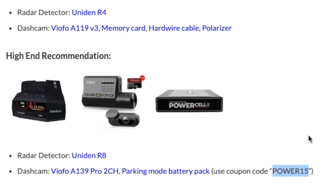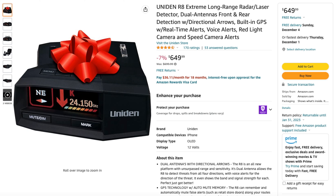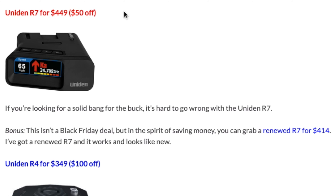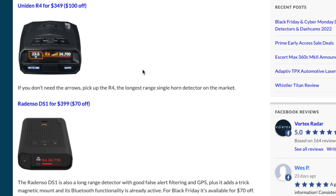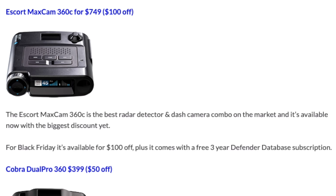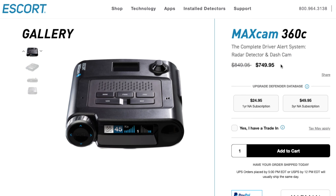Now, as far as what all this translates to, you can scroll down and see all of that information. The R8 is now on sale — $50 off for Black Friday, bringing it down to $649. Then as far as getting a good bang for the buck, there's the Uniden R7, which is on sale now too — 10% off for $449. As far as some of your non-arrow detectors, you've got the Uniden R4 as well as the Radenso DS1. Both of these are discounted now: $100 off for the R4 and $70 off for the DS1. And then there's also a discount on the Escort MaxCam 360C — your radar detector and dashcam combined — that's going to be $100 off, available over on Escort's website.